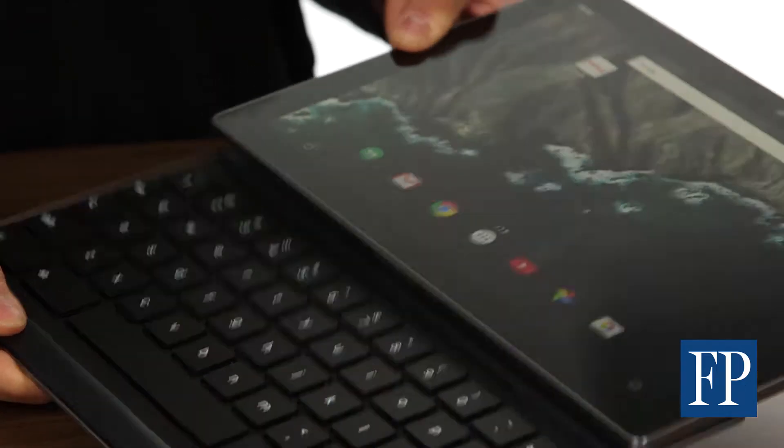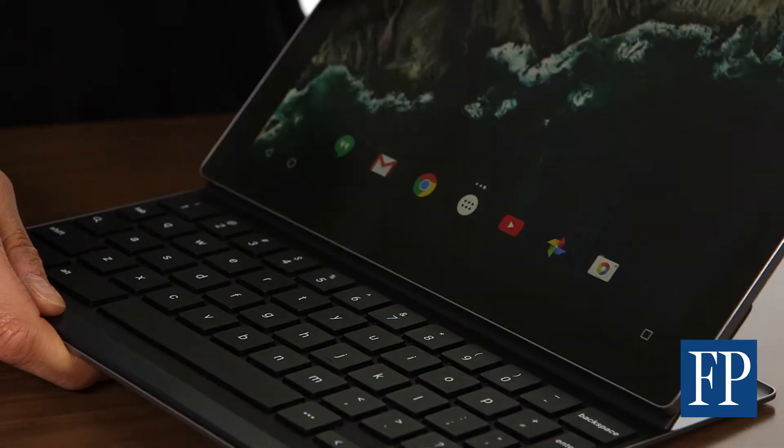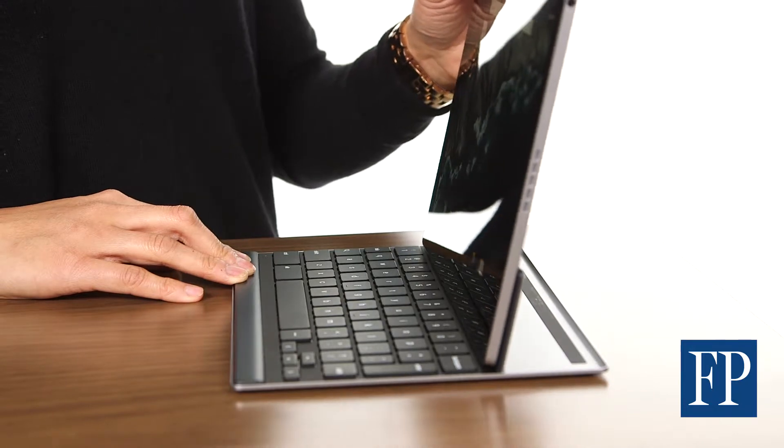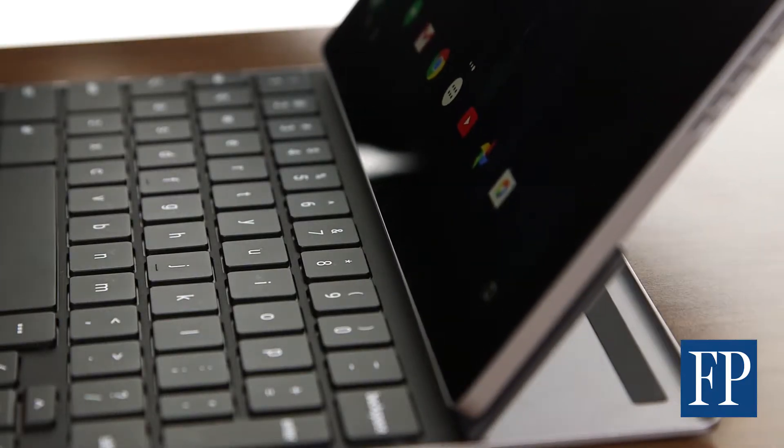It's designed for this keyboard, which attaches easily with strong magnets and is automatically paired by Bluetooth. Unlike some other tablets' keyboard attachments, you can also tilt the screen and adjust it for different angles.